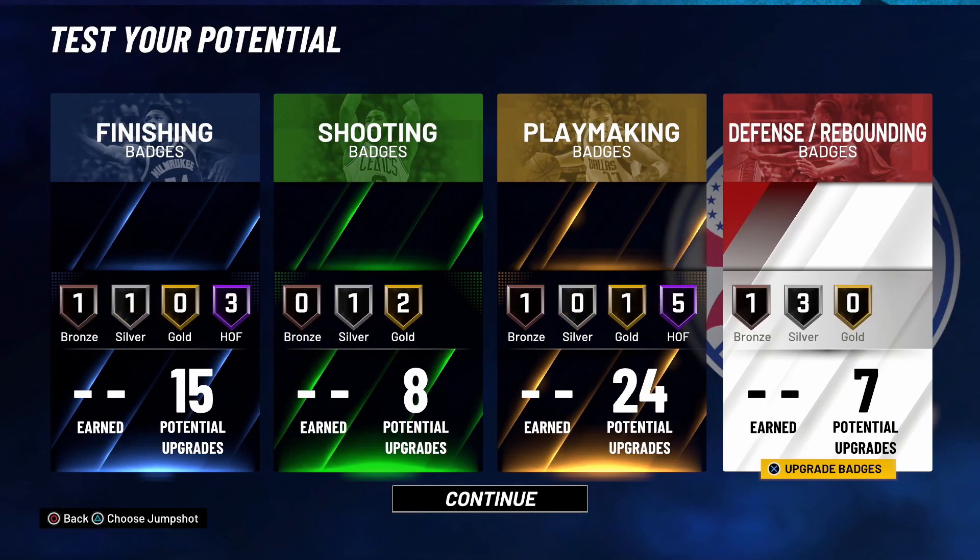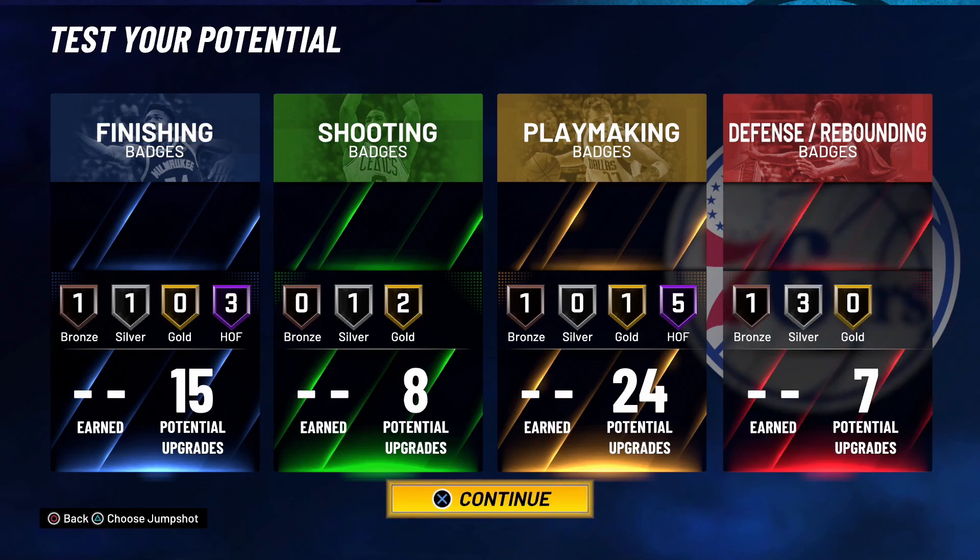That's going to do it for the badges. I hope you guys enjoyed the video — shout out to my brother Joe Knows and all the guys dropping these LeBron James videos. Their links are in the description. I'll see you guys in the next one, make sure you drop a like on your way out.